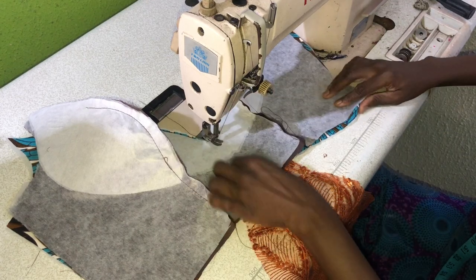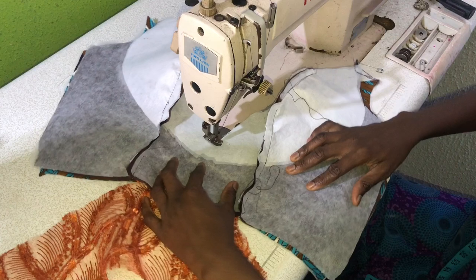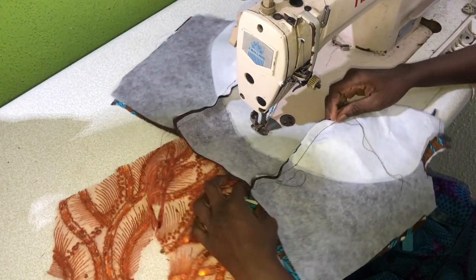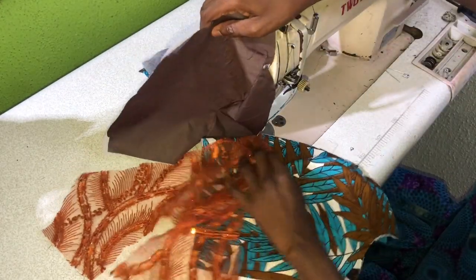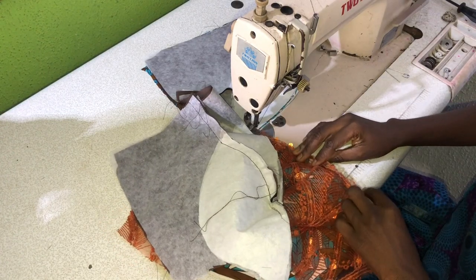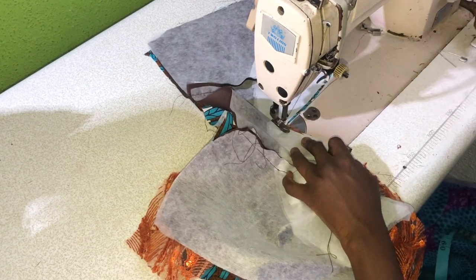Then you raise the footer to adjust the front piece. The next step is to raise the lining to adjust the lace, making sure that the lace is placed directly on the neckline. Now I'll secure just outside of the neckline.